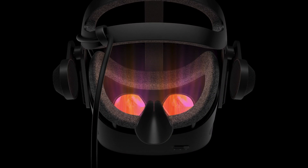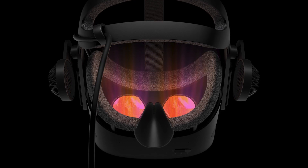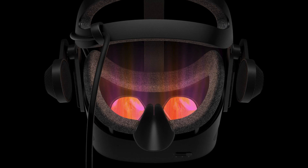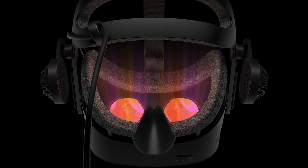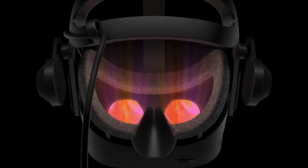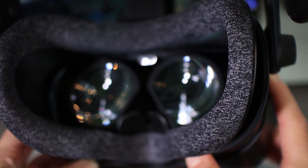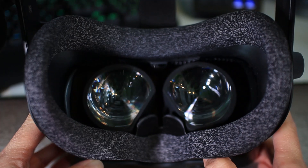The face cover is magnetic now, just like the Valve Index, which should make it easier to put on and off. The face cushion covers are also new — they doubled the surface area of the face and back padding, which allows for less pressure on the face. Optional pads will be available for easier cleaning. These face cushions look exactly the same as the Valve Index ones, so Valve probably had something to do with this as well.